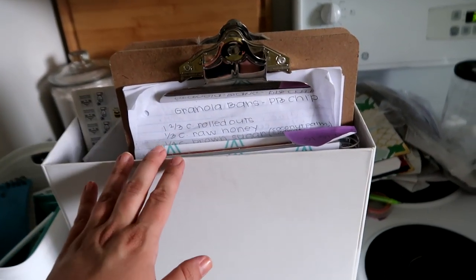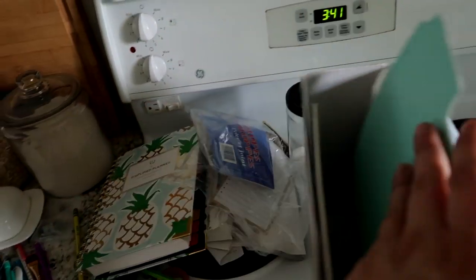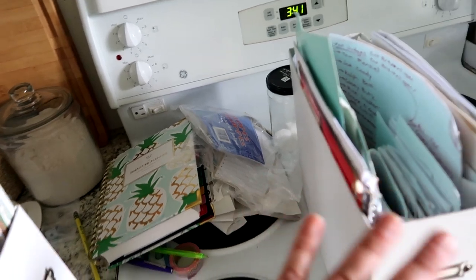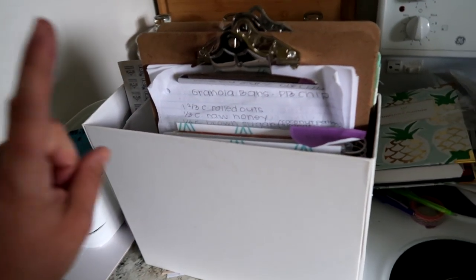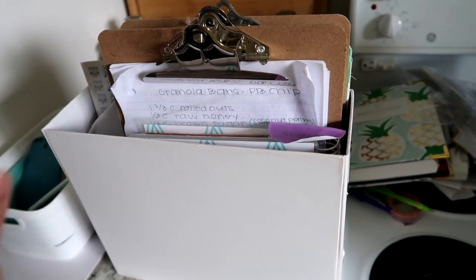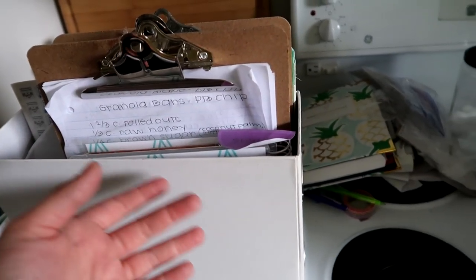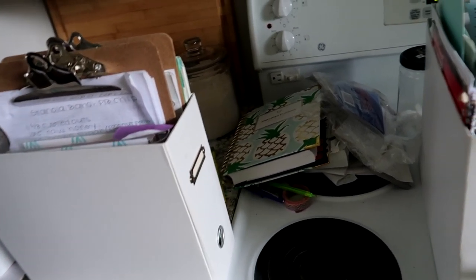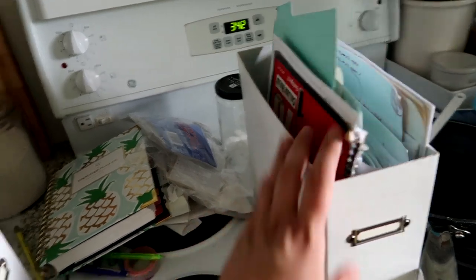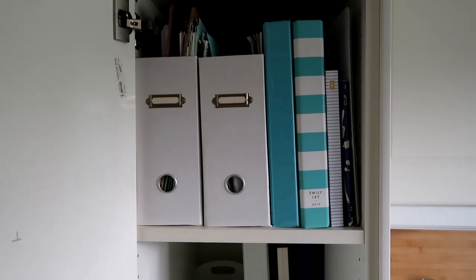Next I'm going to put in these two file folder things. Inside they have dividers that actually need to be totally gone through — this one is more my stuff and this one is more my husband's. It's a big project for another day. I'm going to stick these back in the cupboard for now, and when he's home we'll go through them together and get a good system in place for our papers, because paper storage is just not good right now.